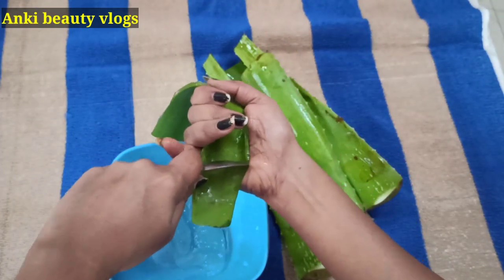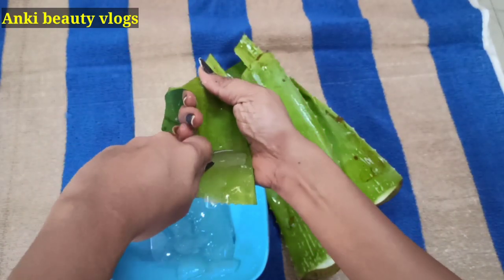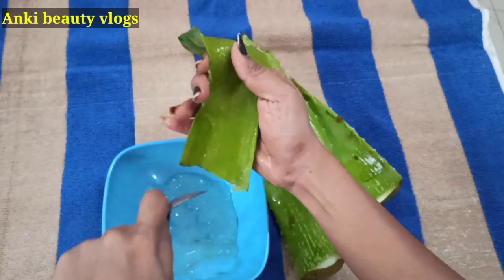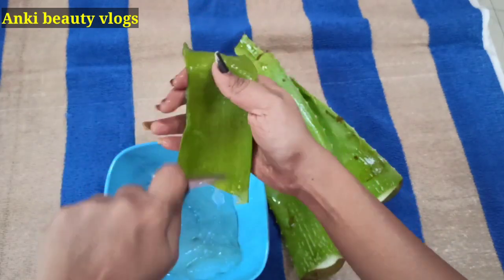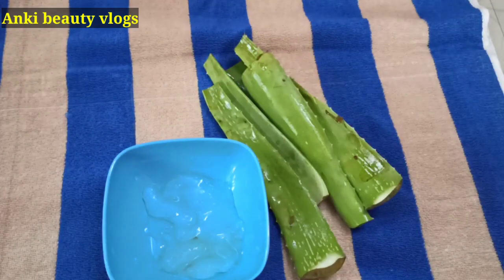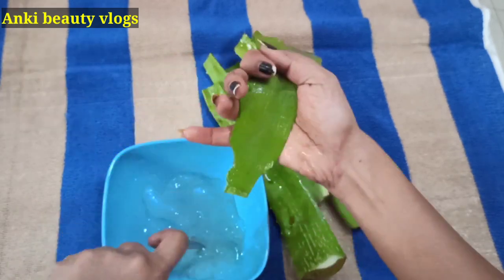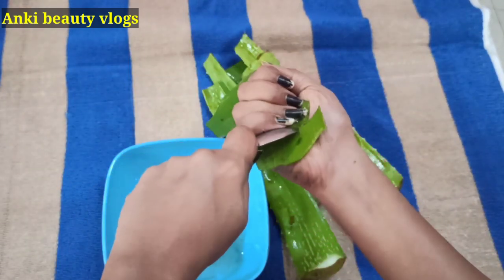I will add a lot of the color to the skin. I will add a little bit of color to the skin.